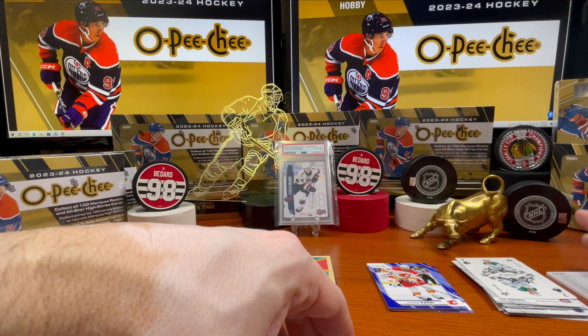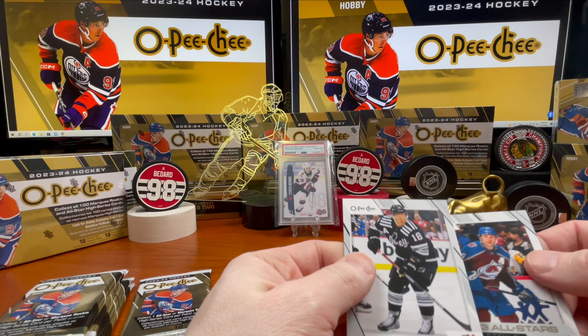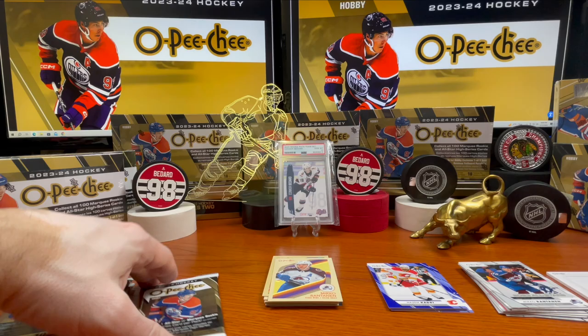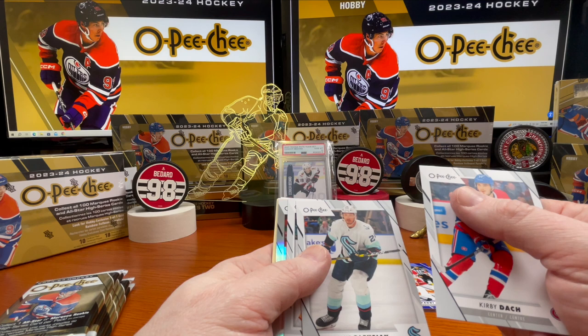I don't know if that's considered the case hit. Mikko Rantanen All-Stars, Mikko Rantanen again. Andre Palat. I've got the All-Stars there, the rookies, and some other cards — I'll sort them out later. Kirby Dach. Jamie Oleksiak.